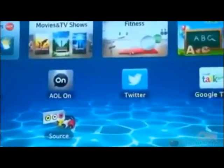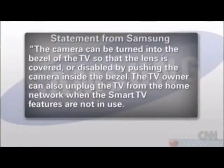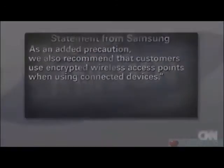In a statement to CNN Money, Samsung says it takes consumer privacy very seriously. The camera can be turned into the bezel of the TV so that the lens is covered, or disabled by pushing the camera inside the bezel. The TV owner can also unplug the TV from the home network when smart TV features are not in use. As an added precaution, Samsung recommends that customers use encrypted wireless access points when using connected devices.